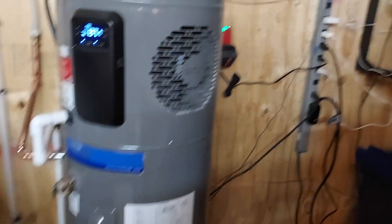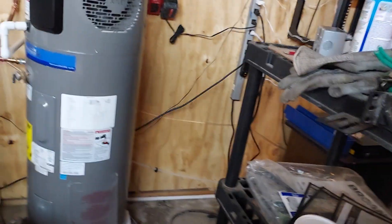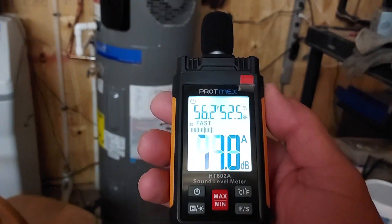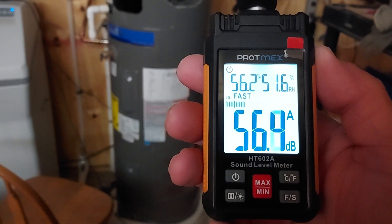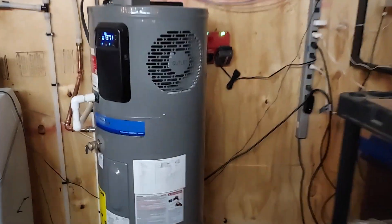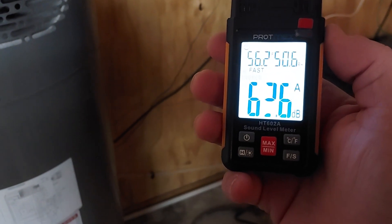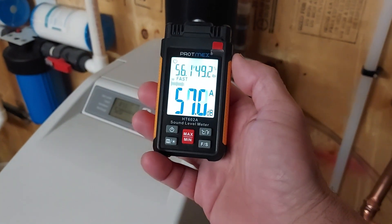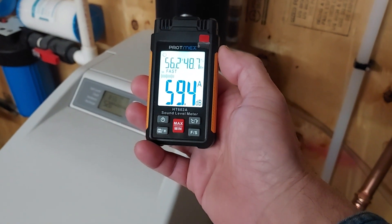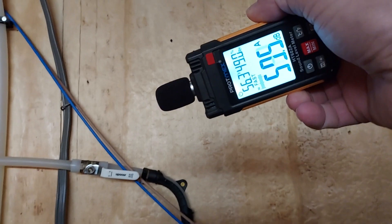I got my hands on an SPL meter. From about eight feet away we're at about 56 decibels. Going about three feet away, we're at 63. Over to the side it's about 59, and at the top it's also about 59.